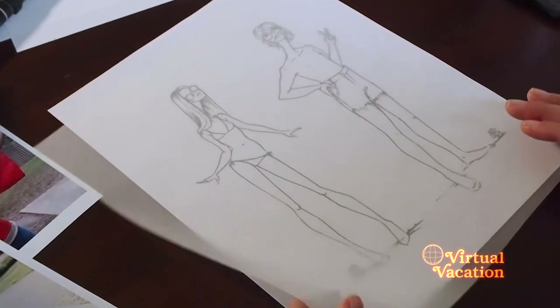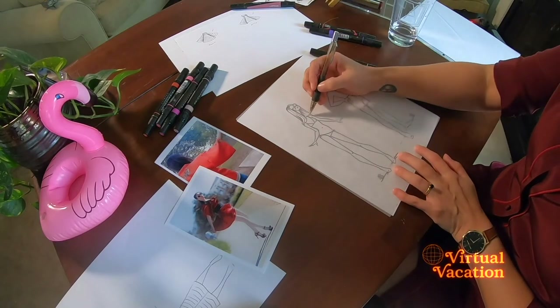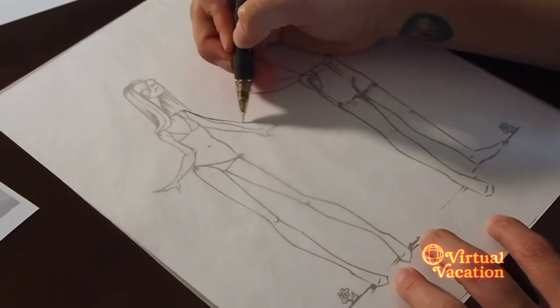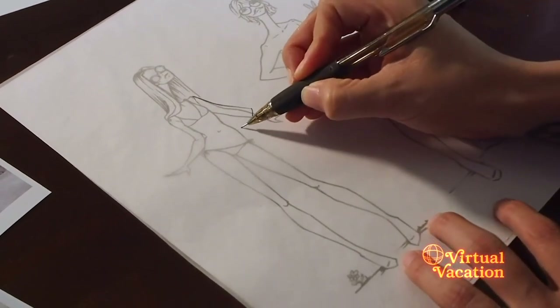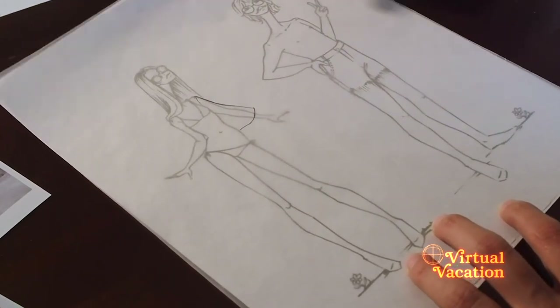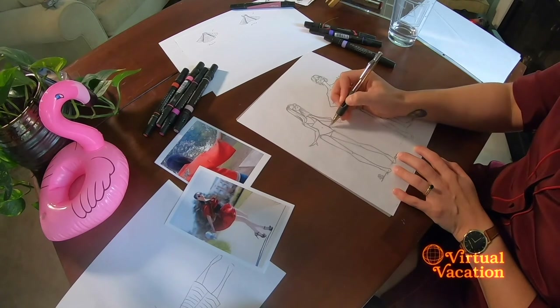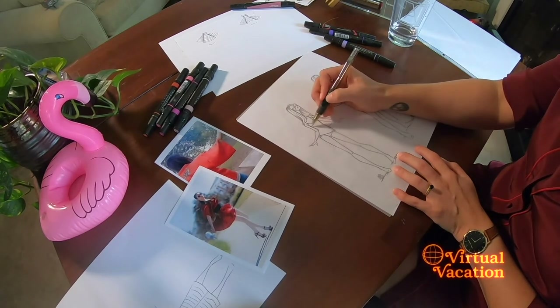Now we're going to go ahead and get started. You want to take your tracing paper or copy paper and place it over your croquis so that you're able to see the body underneath. Essentially what we're going to be doing is clothing a paper doll. If you don't have tracing paper, you can find a picture and put some clothes on it. Take your tracing paper, place it over, and let's take that shape that we originally drew — I want to get some kimono sleeves on here. I can use the shape of the body to just add a little dress or kimono jacket.